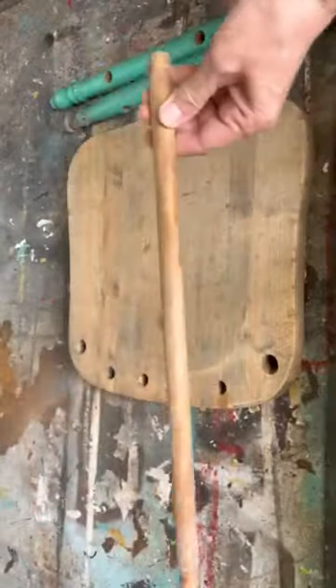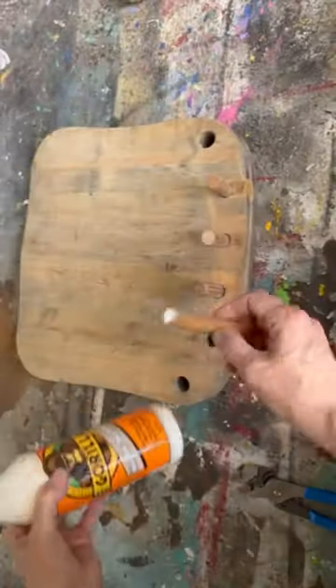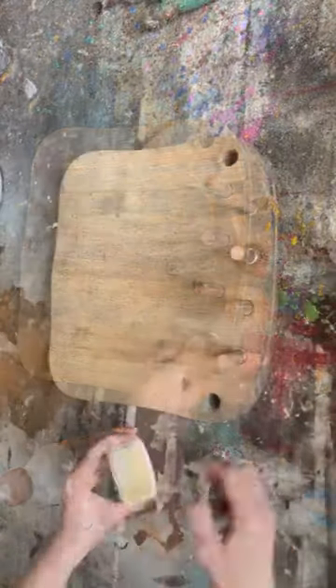Hi, Deidre here from Our Upcycled Life and today we are upcycling this broken chair. When I find a chair that's broken, I never get rid of it. I dismantle it because I know I can turn it into something really pretty.